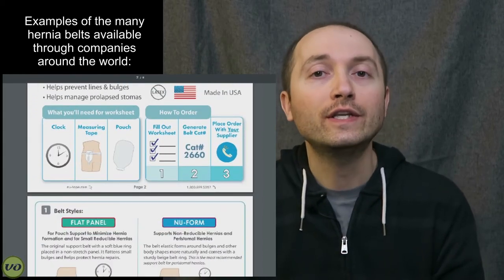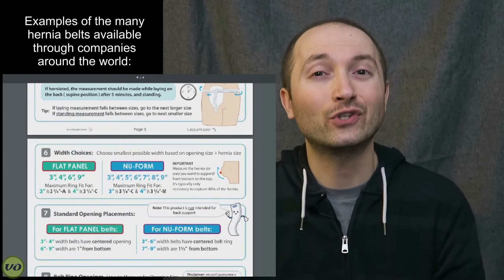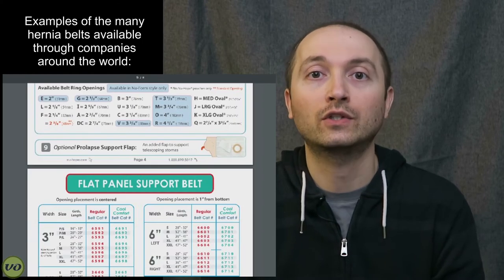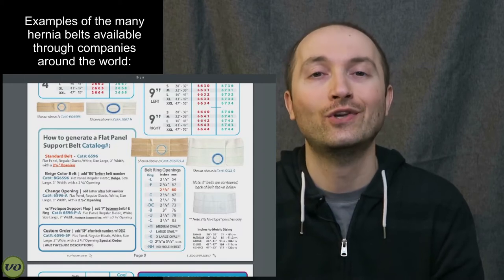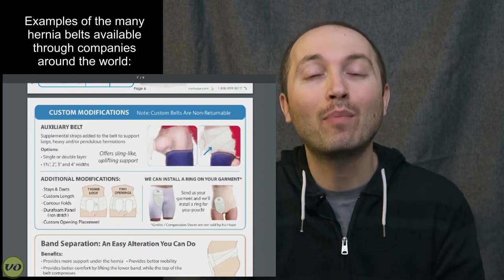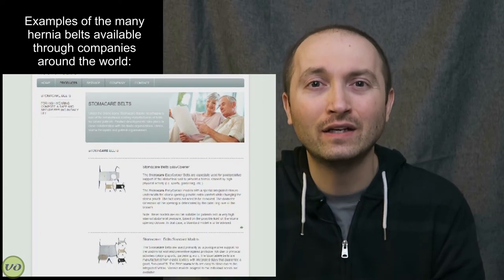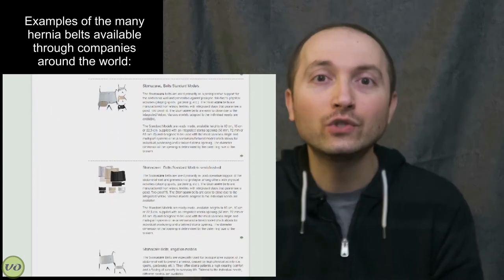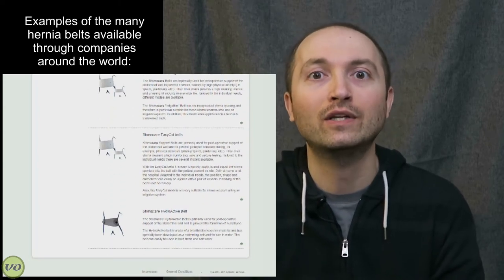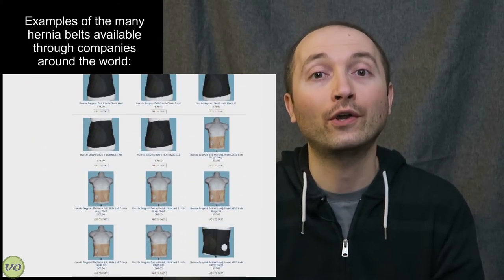For the most part, hernia support bands and hernia support belts are covered by insurance. But your insurance company will probably want some kind of prescription from your doctor or surgeon, so make sure you have that handy just in case. Unfortunately, if you're having to pay for a hernia belt out of pocket, these do tend to run pretty expensive. Here in Canada, when I was looking at hernia support belts, a lot of them were over $100, which is a pretty big chunk of money if your insurance isn't covering that.